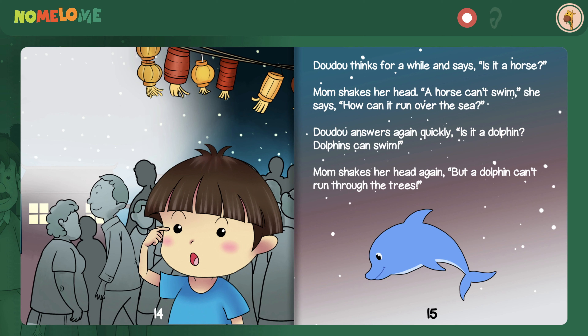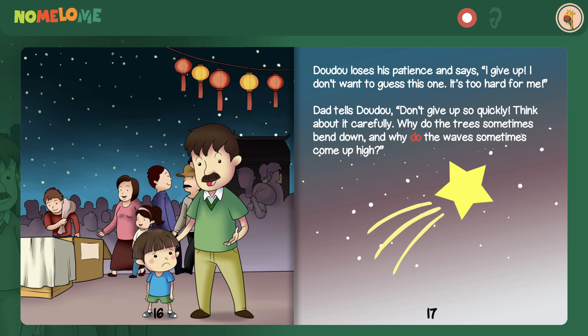Dao Dao thinks for a while and says, is it a horse? Mom shakes her head. A horse can't swim, she says. How can it run over the sea? Dao Dao answers again quickly, is it a dolphin? Dolphins can swim. Mom shakes her head again. But a dolphin can't run through the trees. Dao Dao loses his patience and says, I give up. I don't want to guess this one. It's too hard for me.